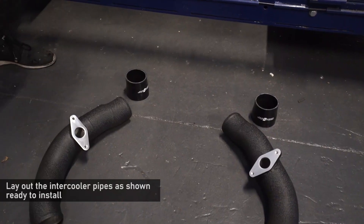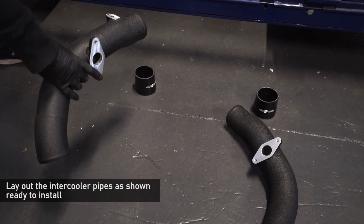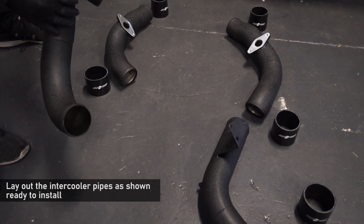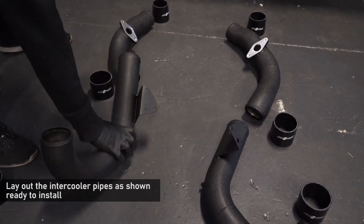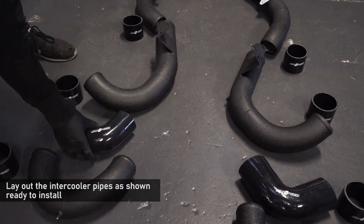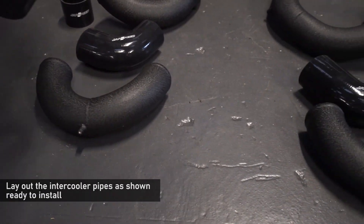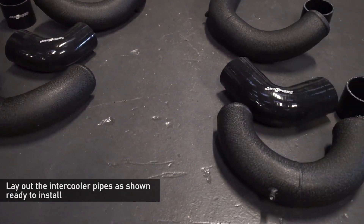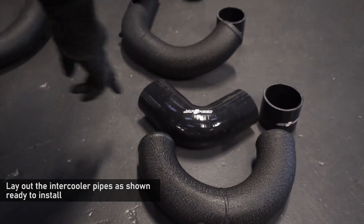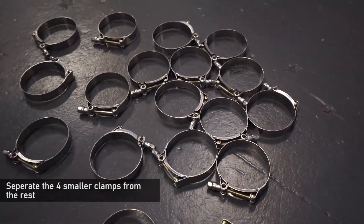Lay out the intercooler pipes as shown, ready to install on the car. The way to know which side is correct is to have the MAF sensor mount facing upwards with the recirculation valve facing inwards — that means you've got the right pipe on the right side of the car. Cold side lower pipe: the pipe should face inwards with the three bolts on the bracket in a triangle formation, with a single bolt at the top and two bolt holes at the bottom. For the off side of the car, use the shorter of the two 90-degree silicon reducers, and for the lower boost pipe note that the welded-on boss is very close to the weld and towards the outer edge. For the near side, the lower boost pipe has the boss further away from the weld and towards the inside of the car, and the longer of the two silicon 90-degree reducers is for the near side also. Separate the four smaller clamps from the rest, as these will be used for the throttle bodies and the turbos.